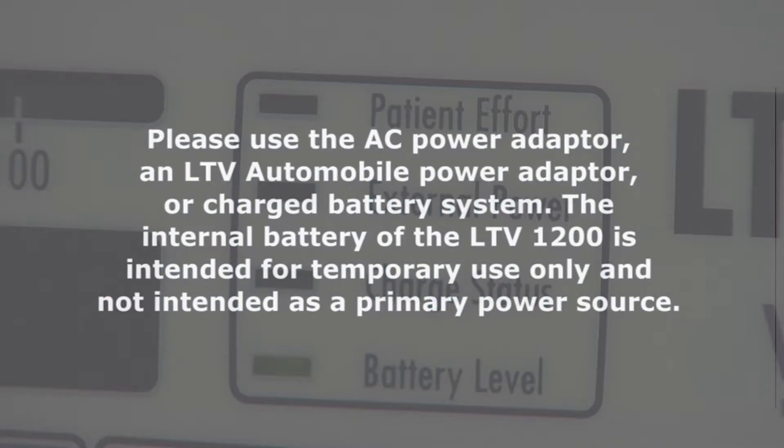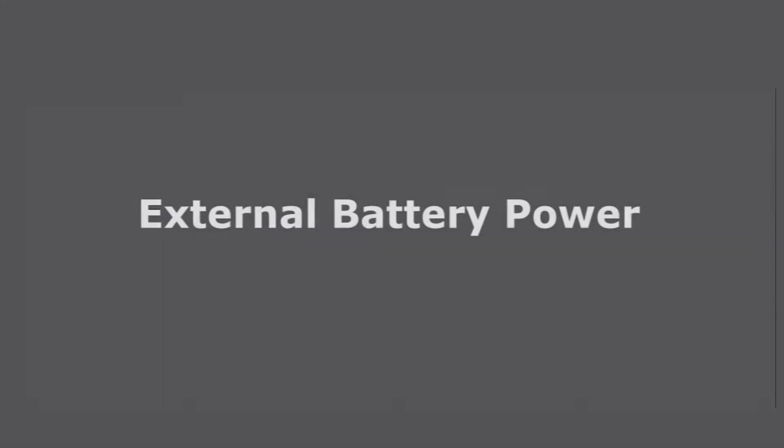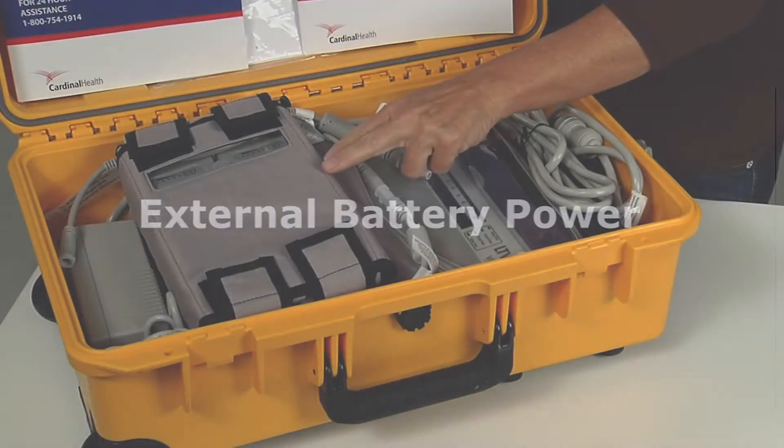Please use the AC power adapter, an LTV automobile power adapter, or charged battery system. The internal battery of the LTV 1200 is intended for temporary use only and not intended as a primary power source.